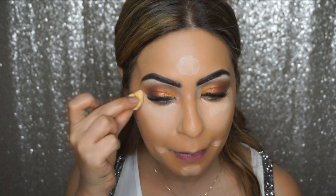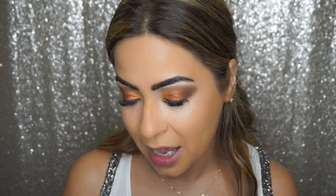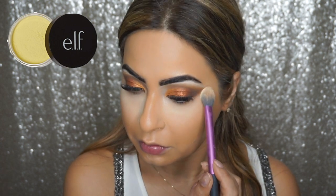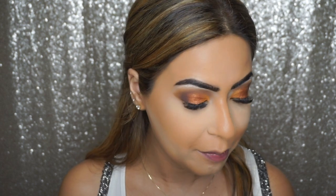Now I'm going to take my damp Micro Mini Beauty Blender and blend the concealer in. To set this concealer I'm using ELF Cosmetics HD Corrective Yellow Powder to bake underneath my eyes. I prefer to use it just towards the sides of my mouth and under the eye area. I love how this powder makes my skin look flawless, so I'm going to let it sit for a minute or two before dusting it off.